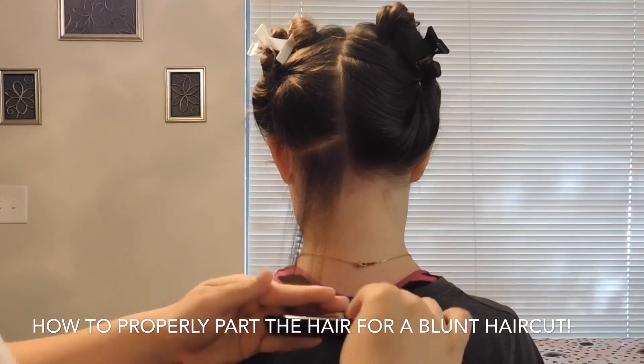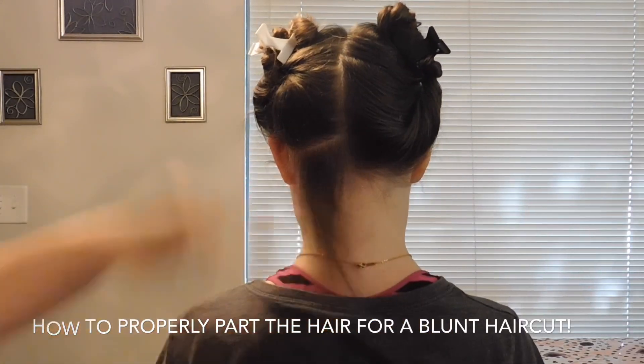Now, I am demonstrating how you hold your fingers when you are cutting the hair.